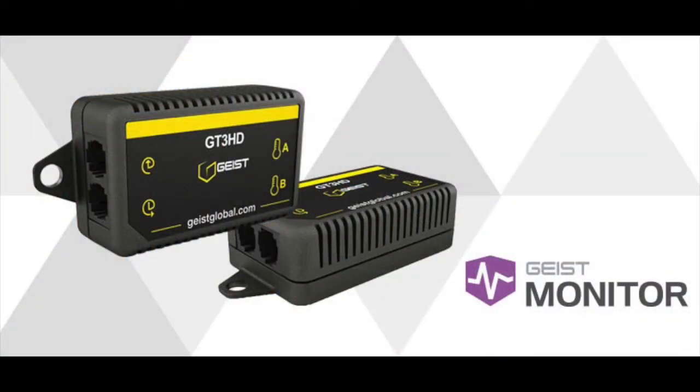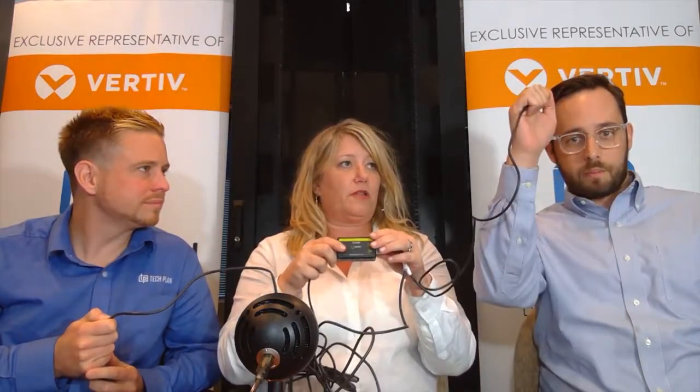This is a piece of equipment that you plug into your PDU and you're able to get temperature and humidity detection. You could put it in a closet or you could put it in a rack in your data center. It's got three points, so you can put it in the top of the rack, the middle of the rack, and the bottom of the rack, and then you get to detect what's hottest.